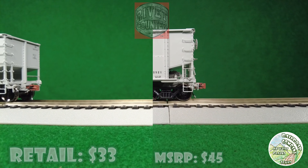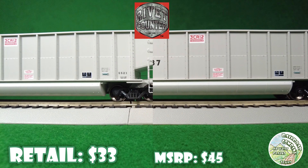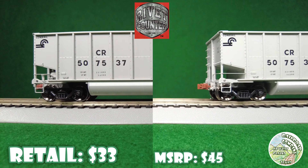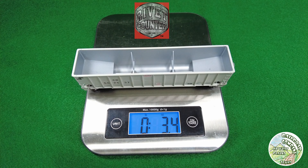Here's a Rivet Counter Bethgon. It has a Scale Trains coupler, metal wheels, etched metal parts, etched metal brake platforms, even roller bearing caps, and a coupler cut lever as well.